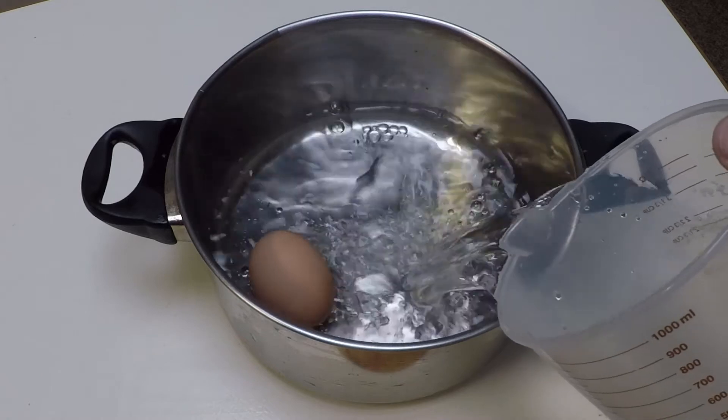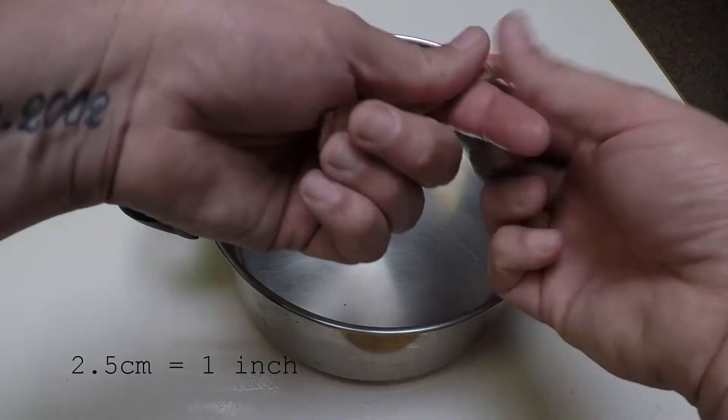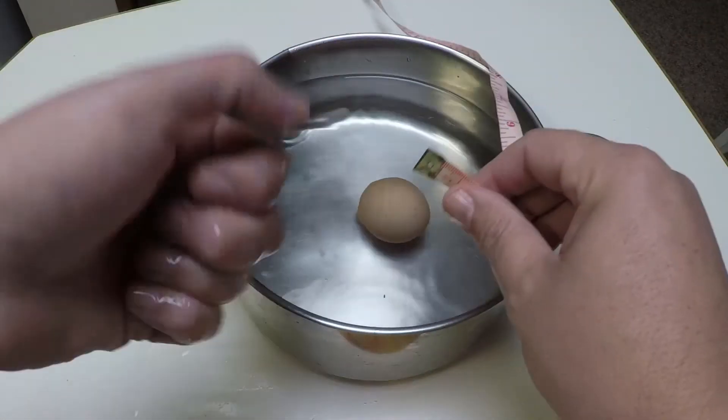Step 3. Pour in some cold water — from the tap's fine. You want the water level to be about 2.5 centimetres above your egg. Perfect.